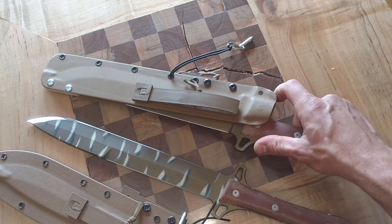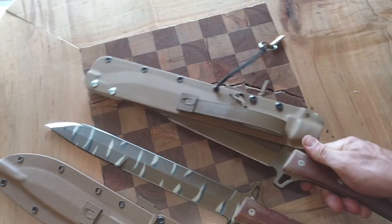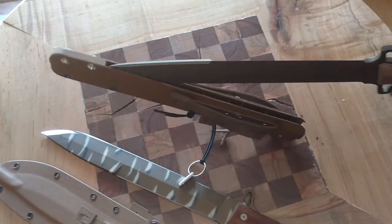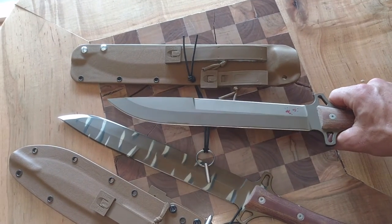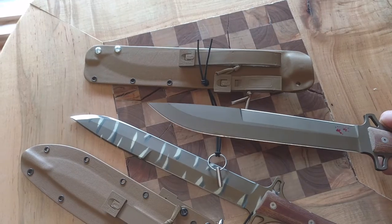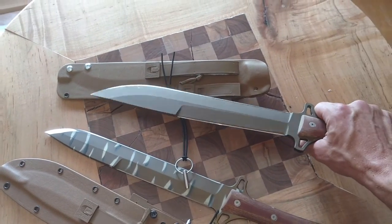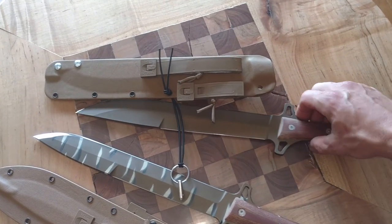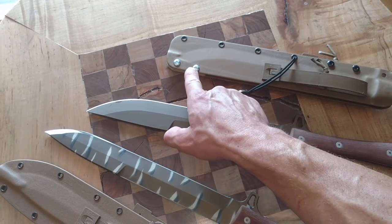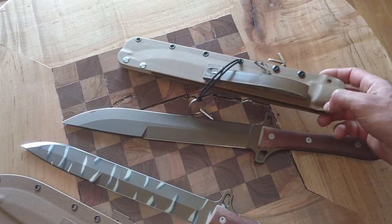This one comes out a little differently because it has a belly on the blade — very difficult to do one-handed. You can see the belly on the blade and then a different point geometry, more of a skinner wide bevel on the point. It's just a little bit more of a chopper. The retention on the sheath uses a spacer up on the false edge to keep it in place.